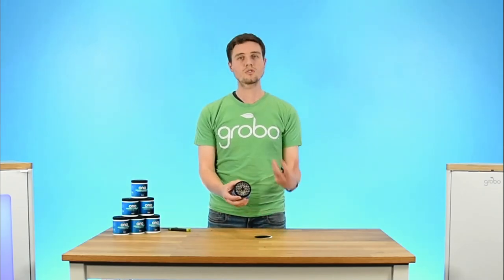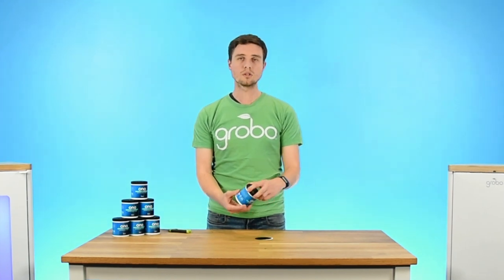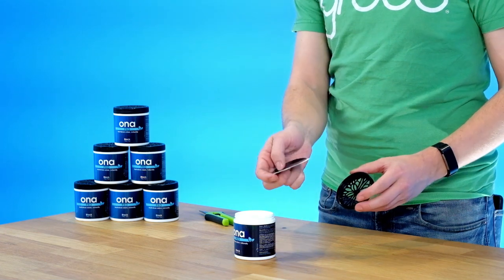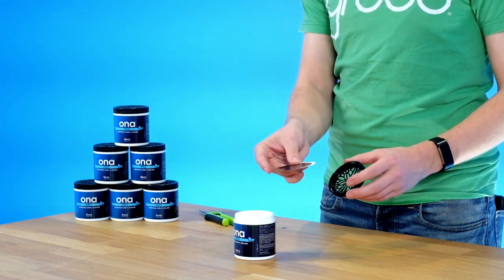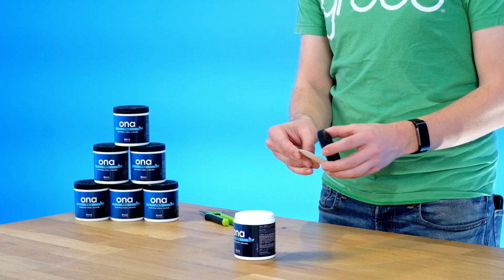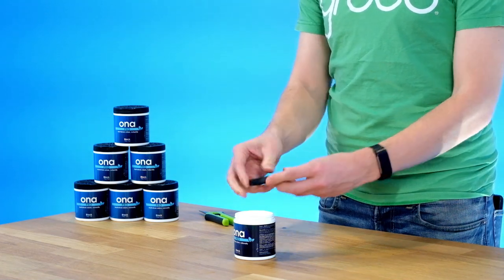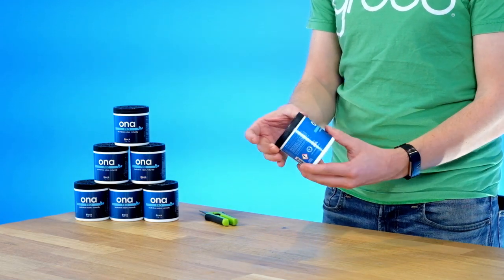If you decide that there's a little bit too much smell coming out and you're doing a bit too much deodorizing, that's when these little pieces of paper that you popped out come in handy. You're able to cut them into halves or quarters or really any size that you want and put them back into the cover, and that'll control the flow of just how much of the odor is being taken out at any one time.